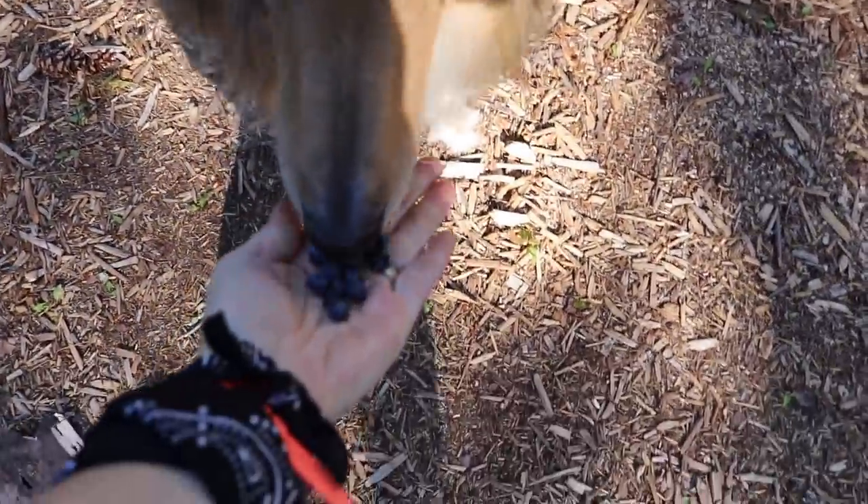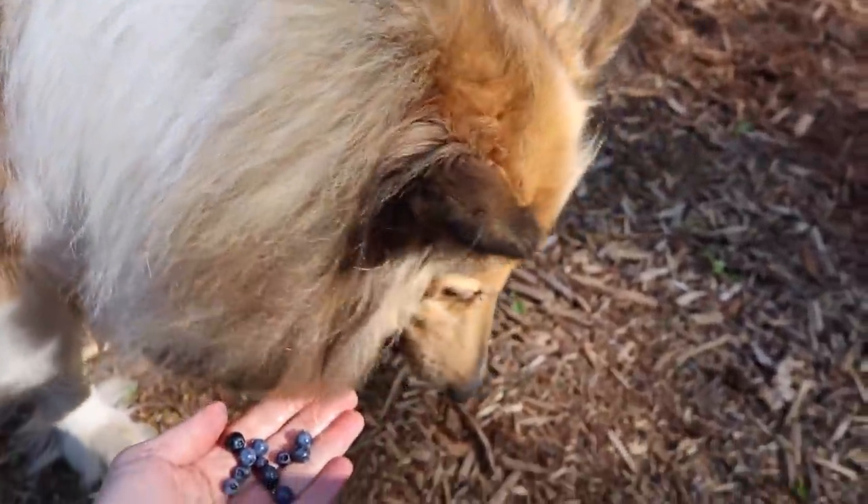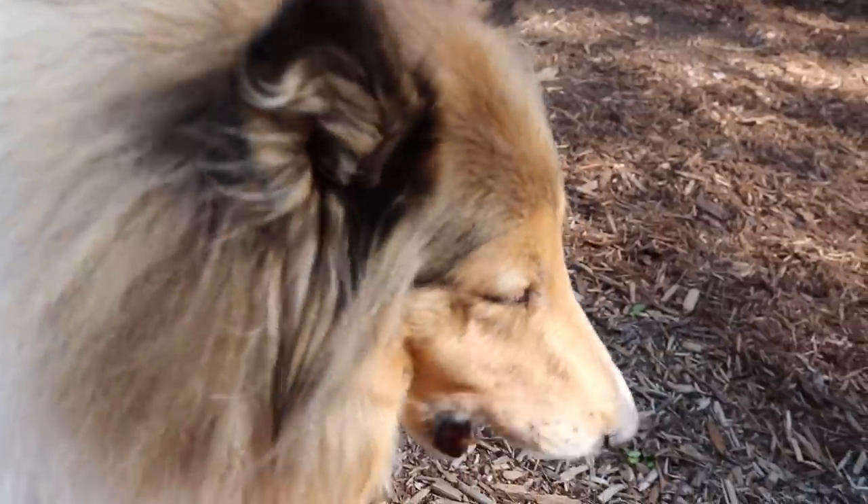Maisie loves blueberries — loves them. Look at how gross my hand is. There you go. Down the hatch.